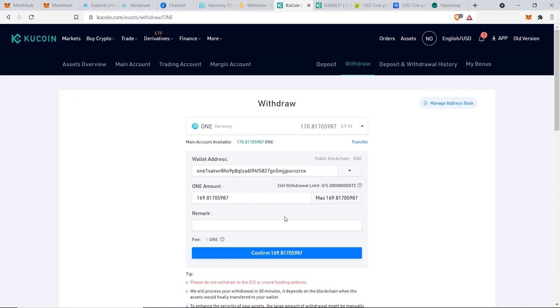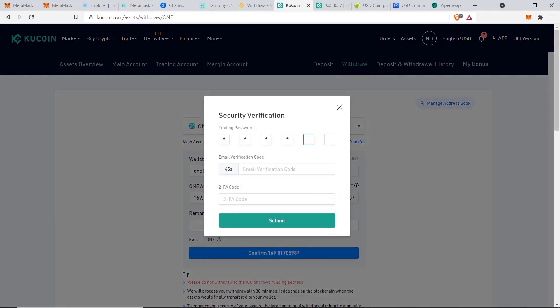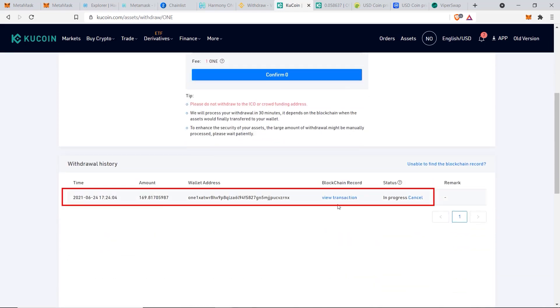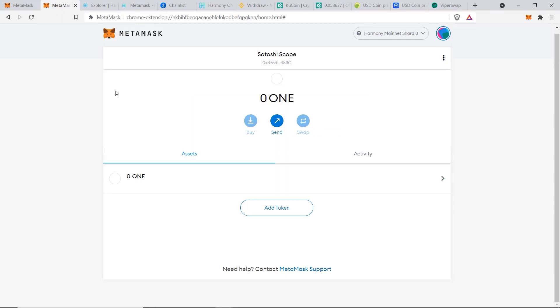Copy the Harmony ONE address starting with 'one', go back to KuCoin, paste it in — it shows up with no problem. Click Max to transfer all, click Confirm Withdrawal, enter your password and the required codes, and click Submit. After a couple of minutes, my 169.81 ONE tokens have arrived successfully in MetaMask.